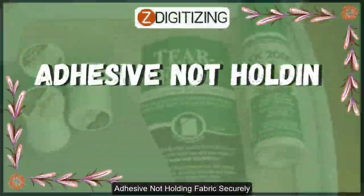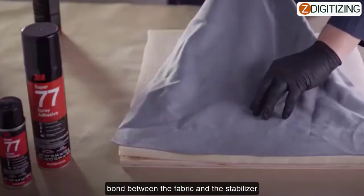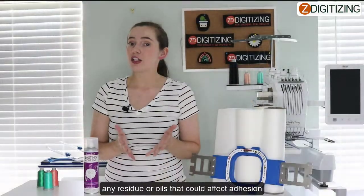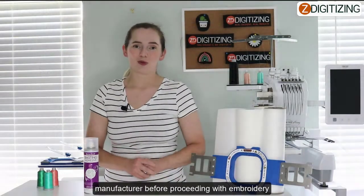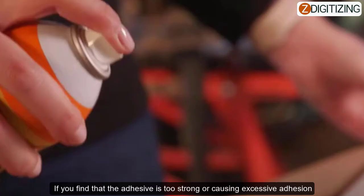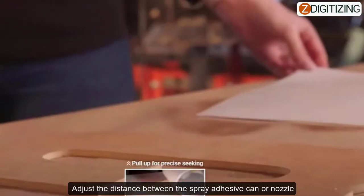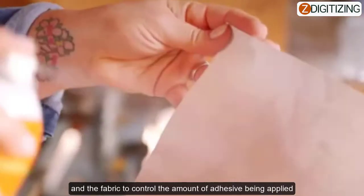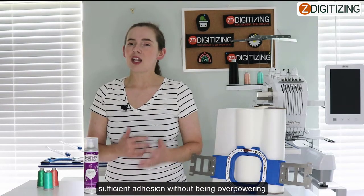How to handle adhesive not holding fabric securely: double-check that you have applied enough adhesive to create a strong bond between the fabric and the stabilizer. Ensure the fabric and stabilizer are clean and free from any residue or oils that could affect adhesion. Allow sufficient drying time as recommended by the adhesive manufacturer before proceeding. How to deal with excessive adhesion: reduce the amount of adhesive applied, adjust the distance between the spray can and the fabric, or consider using a milder adhesive formula.